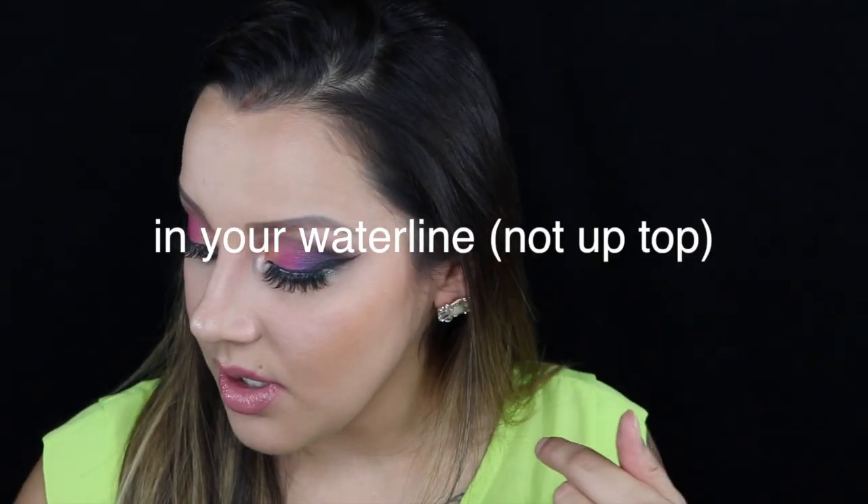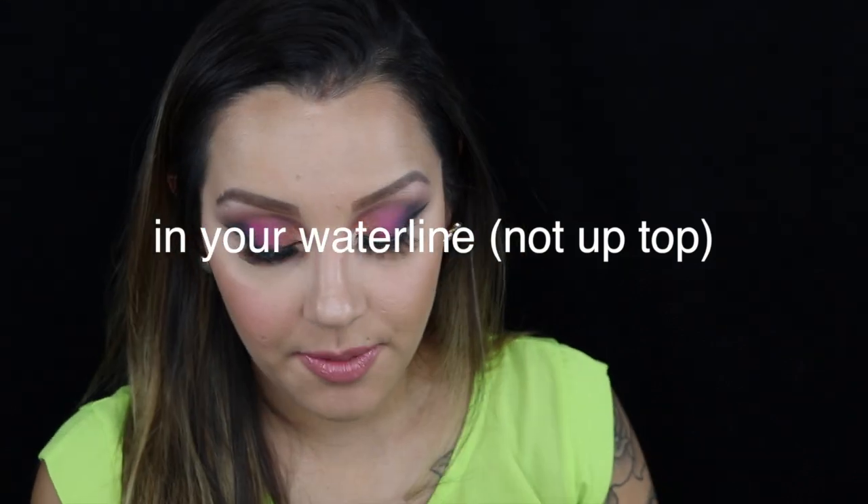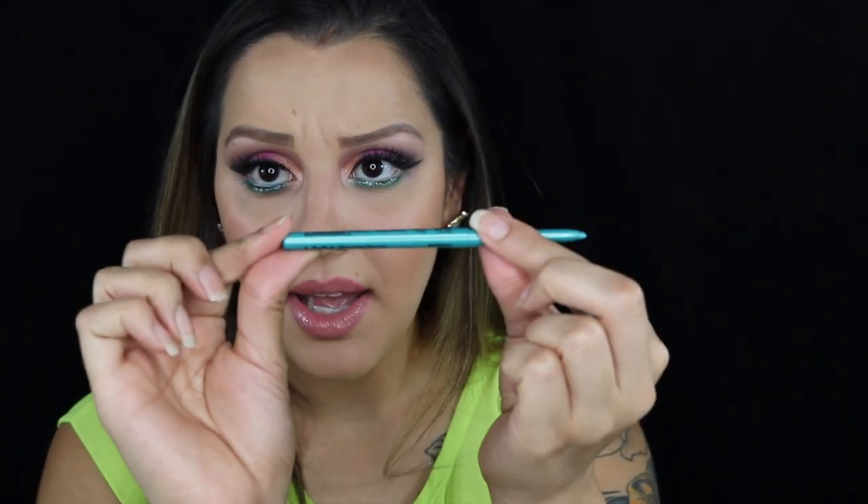Then up top of that, I'm going in with a NYX eyeliner in the color Aqua Green and I'm going to add some of this color to the waterline.